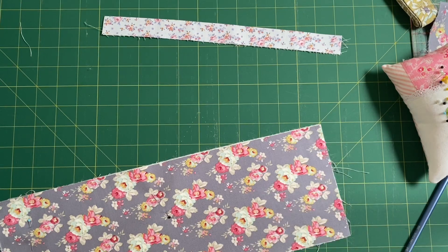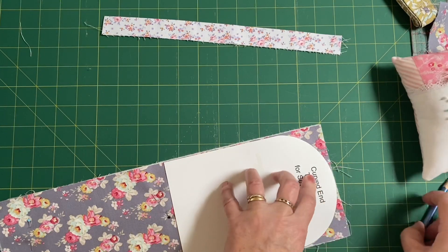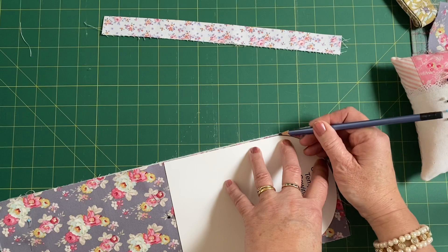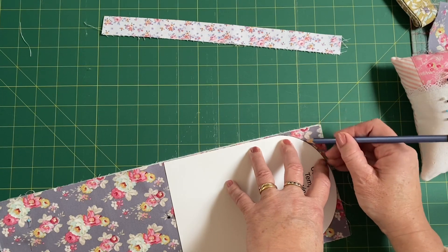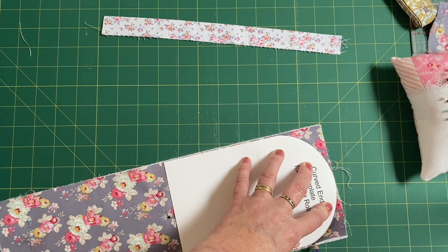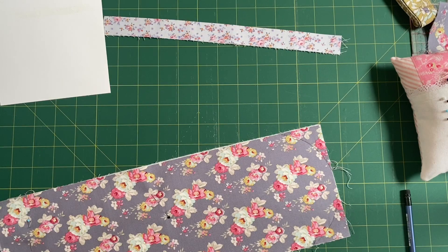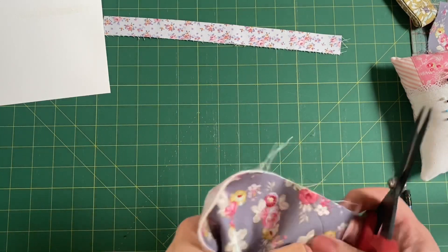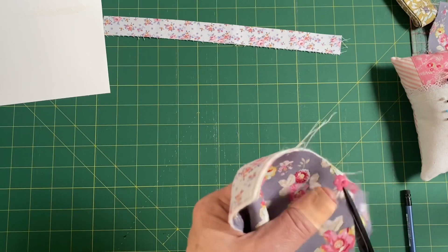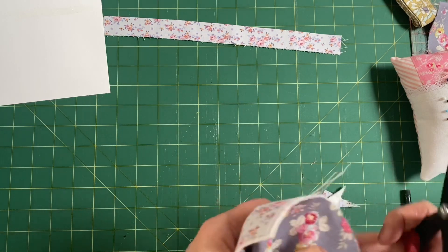Take the template of the curved end and lay it on the top so that the top part of the curve sits up at the top. Draw around that curve - I'm just going to use a pencil; it doesn't matter what you use because it's going to get covered up. Then just grab a pair of scissors and chop along that drawn line to give us our curved end.